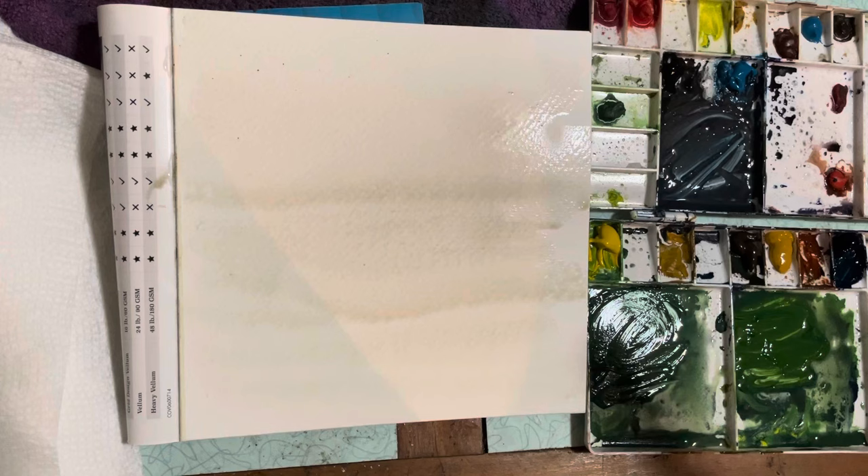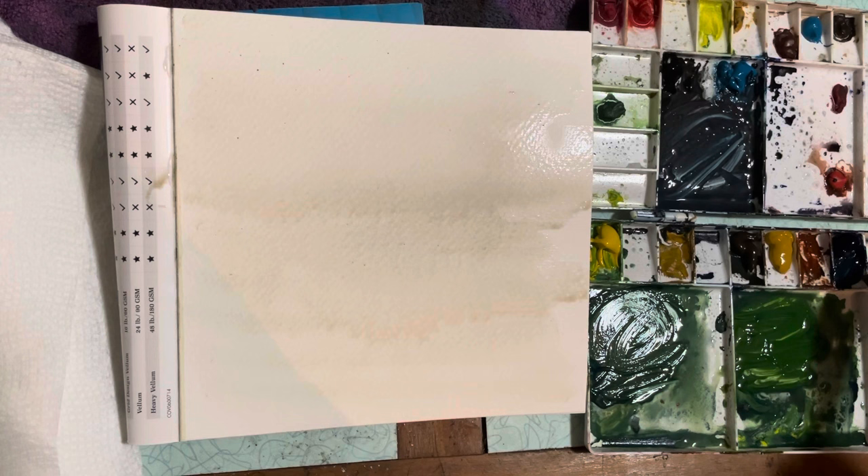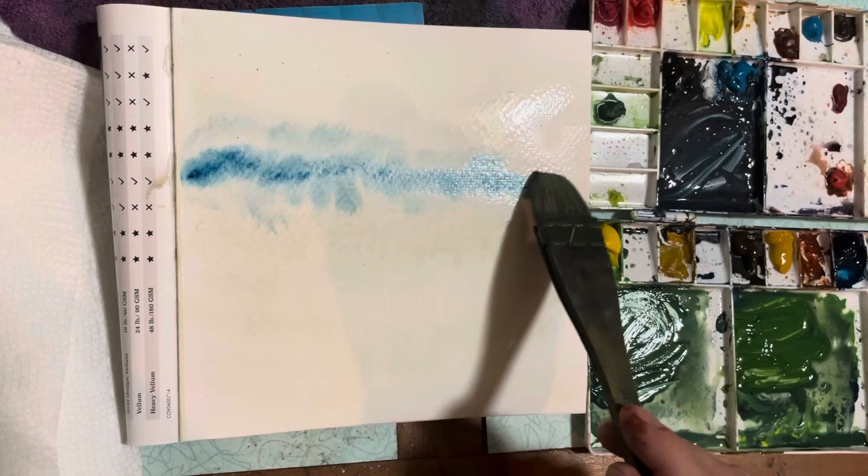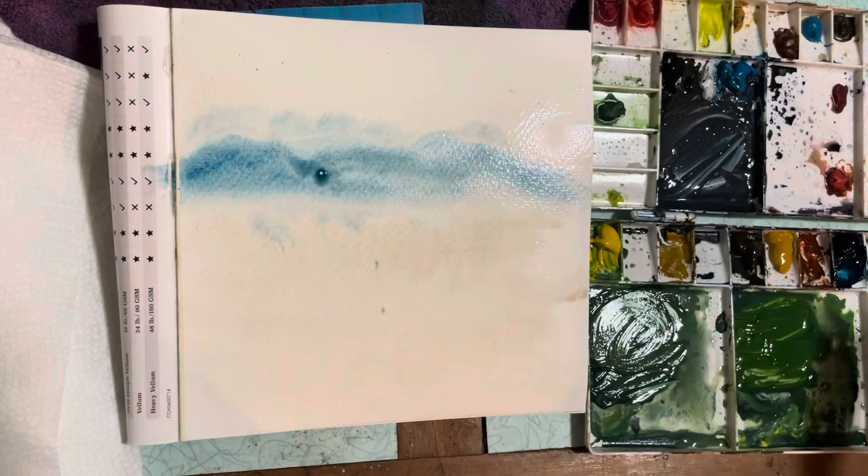It's not exactly a sketchbook. I have a lot of sketchbooks and they're basically pocket sketchbooks. This is wet on wet, and I'm doing this from my front room, my coffee table.